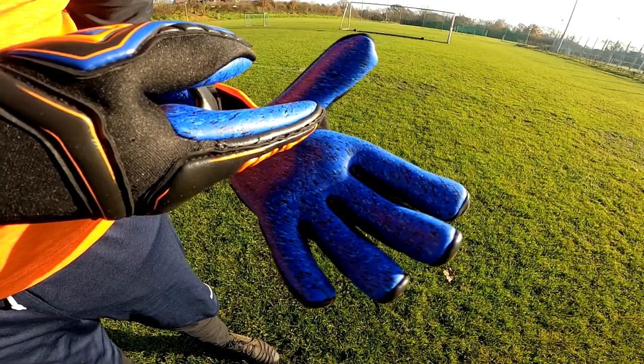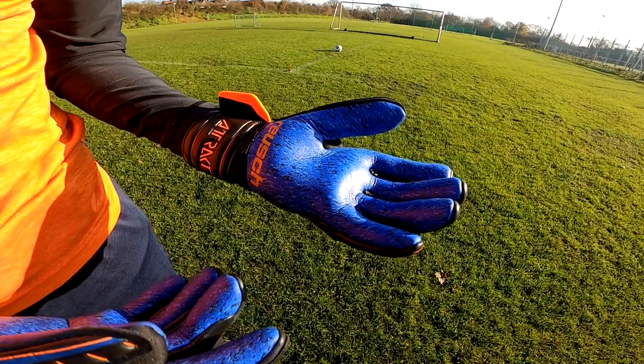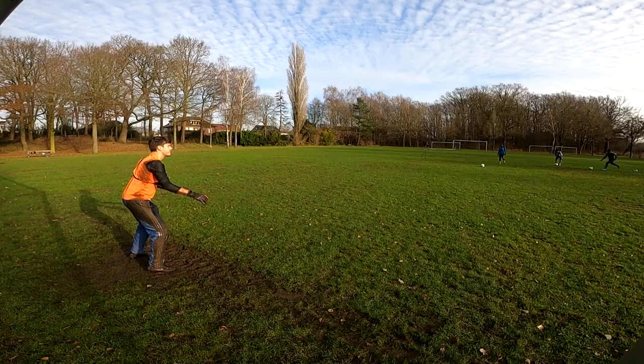Let's dive right into this review. The Guardian model of the new Royce Attract line comes equipped with a whole new G3 latex mixed with adhesive bits to offer better durability, grip, and wet weather performance. The cut on the palm is the well-known Evolution cut — a negative cut with a very deep notch above the thumb, which makes the gloves sit a lot nicer and closer to the natural hand position for better catching and handling of the ball.